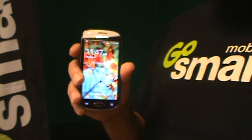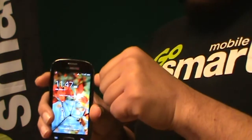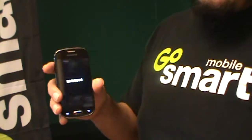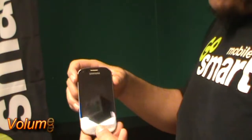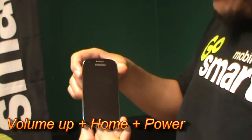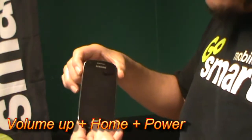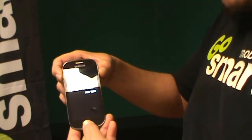Hey guys, I'm going to be hard resetting the Samsung Galaxy Lite, just in case you forgot the password. Go ahead and power off the phone. This is the same thing you do on the Samsung Galaxy S3 — press volume up, home button, and the power button at the same time.